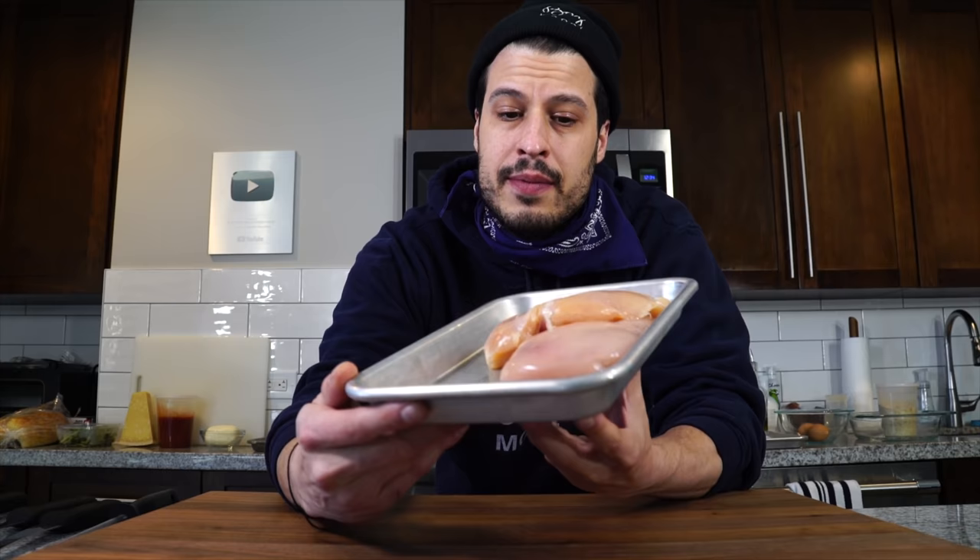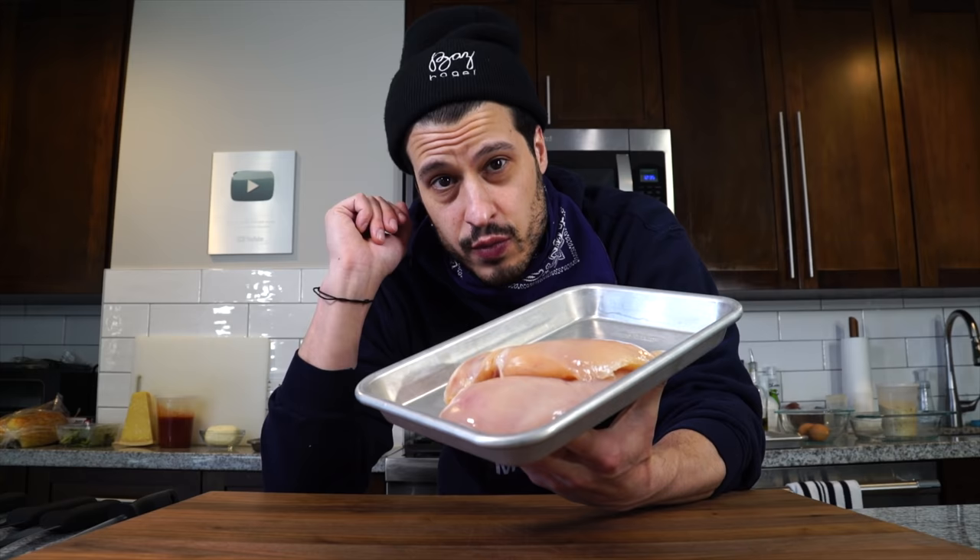The first step to making thin chicken cutlets is figuring out how to get them thin in the first place. As far as quantities, one chicken breast is essentially enough to cater to one sandwich — it'll yield anywhere from three to four thin slices if done properly. Better to do them when they're cold; slightly frozen might even be a good idea, but we can still get it done assuming we have the right knife. I've got here a fillet knife and a boning knife.